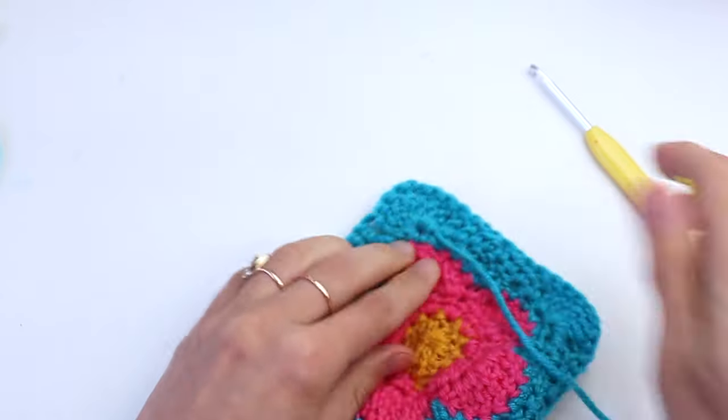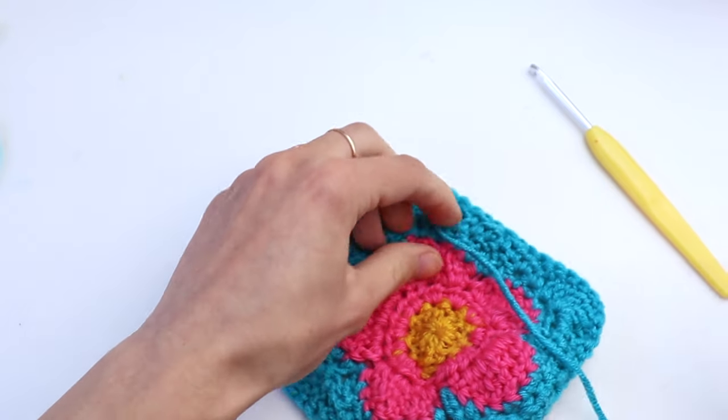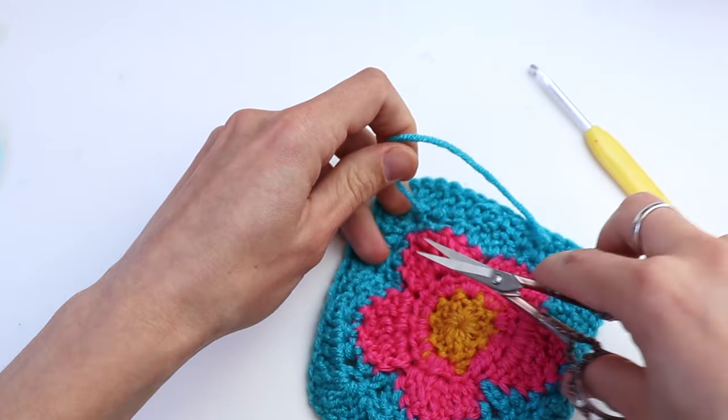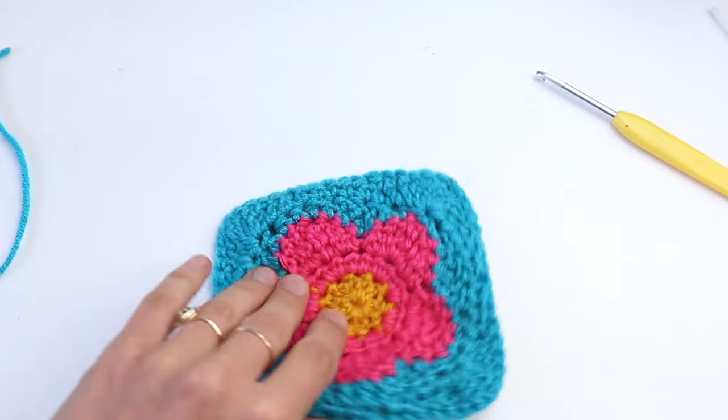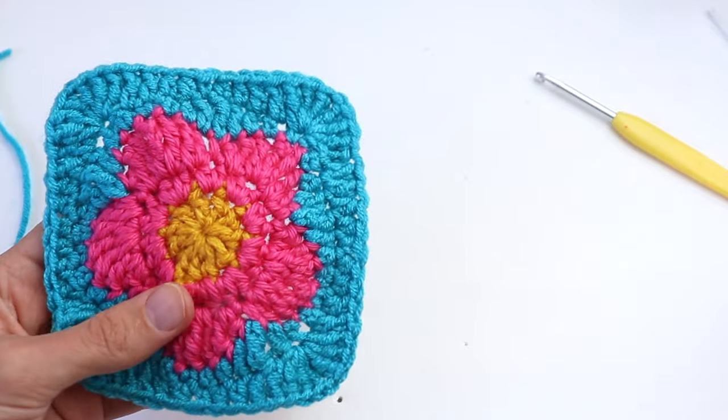Cut the yarn and that's it — the square is ready!